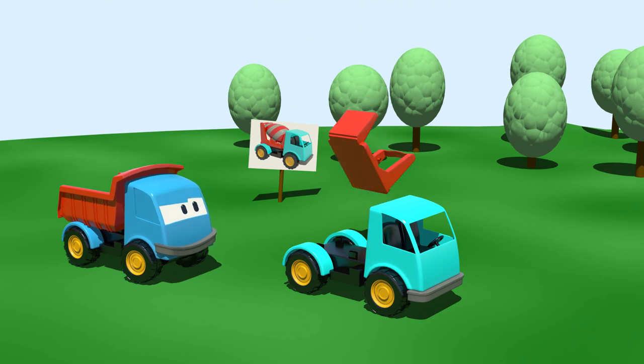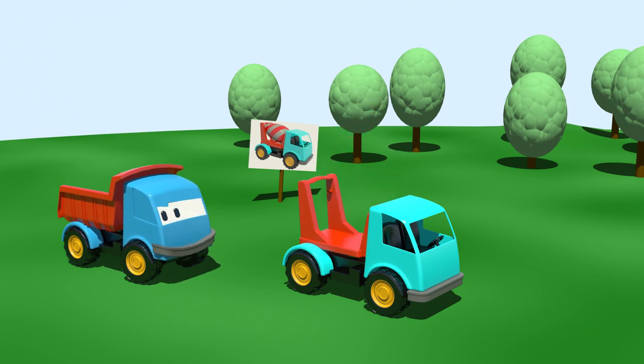That's the frame for the cement drum. But Leo, where is the drum itself? Where is the drum? Let's go and find it. Come on Leo.